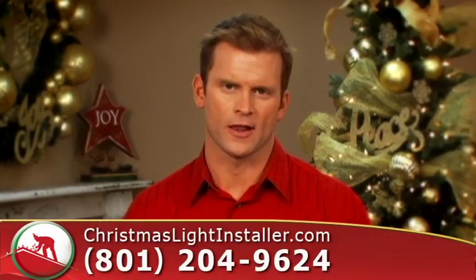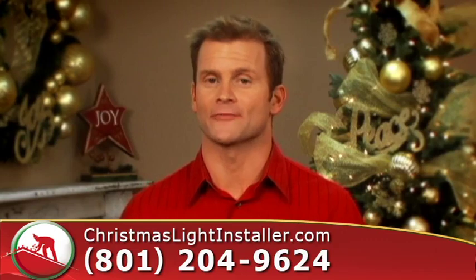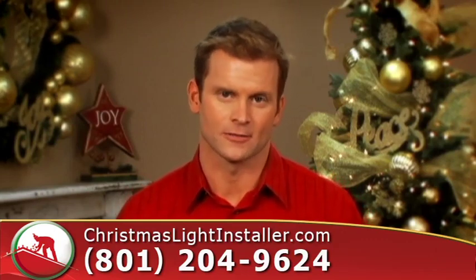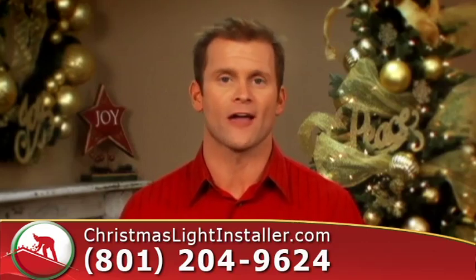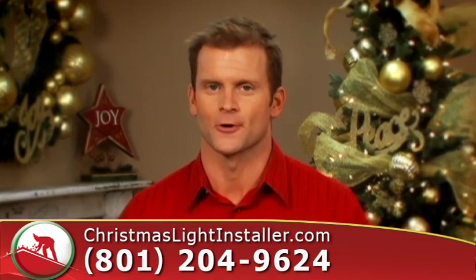Remember putting those Christmas lights away last year? Hire christmaslightinstaller.com and you'll never have to dig those things out ever again. We want to install your lights, maintain them all season long, and remove them without you ever having to lift a finger. Sound good? Well, our customers think so.